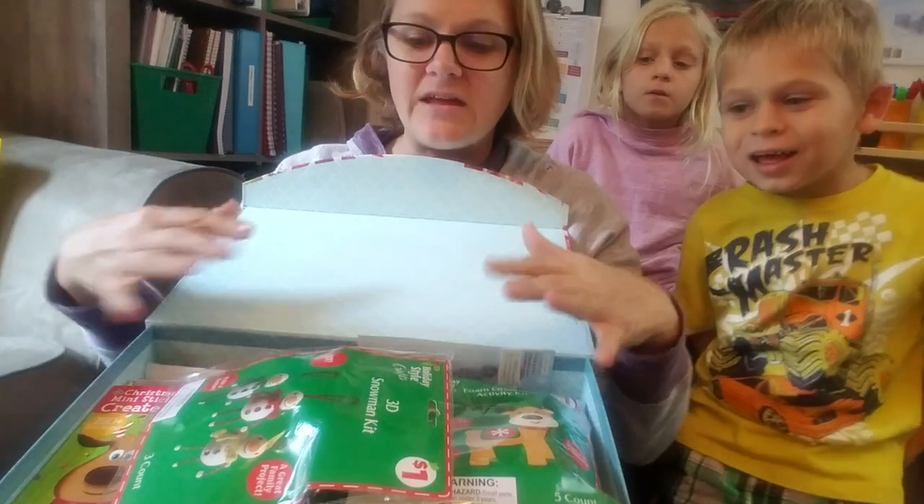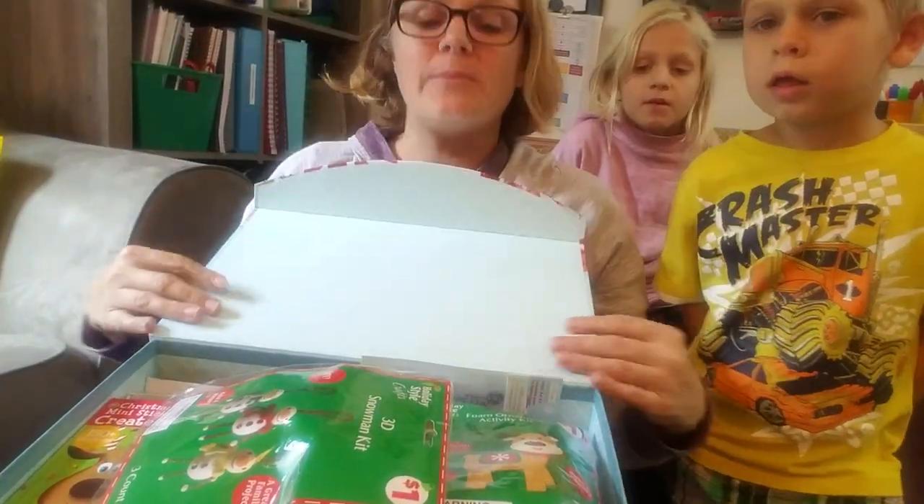My idea was to go ahead and collect some ideas and some crafts, and to make sure I'd do it, I'd keep it in the house, in the middle of everything that's going on. So I picked up this box. Here's our box — thankfully, everything kind of fits for the most part.